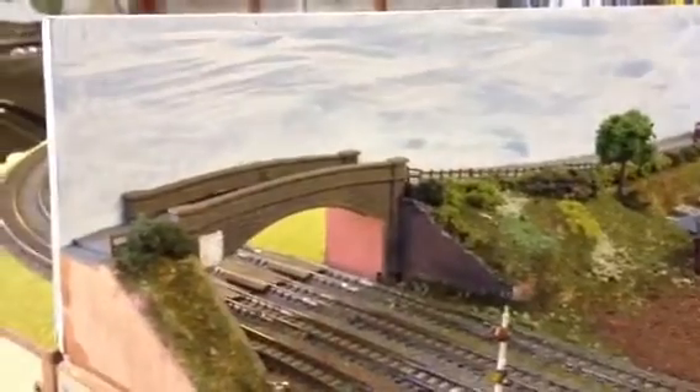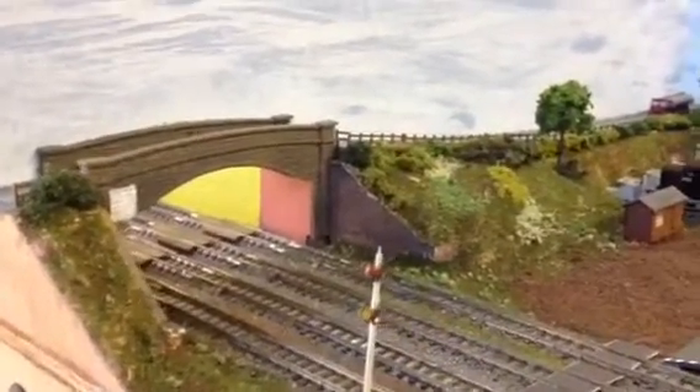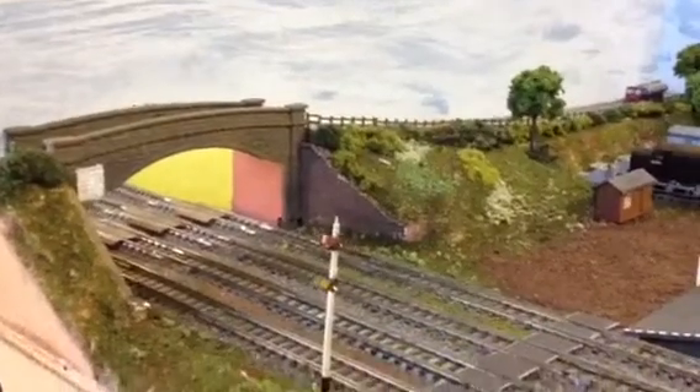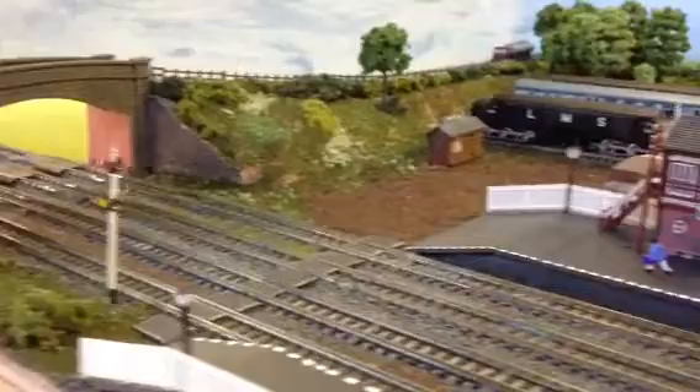And that goes off to Norton Fitzwarren. Notice the white painted piece on the bridge, so that when the locos are approaching, the driver can still see the signal.